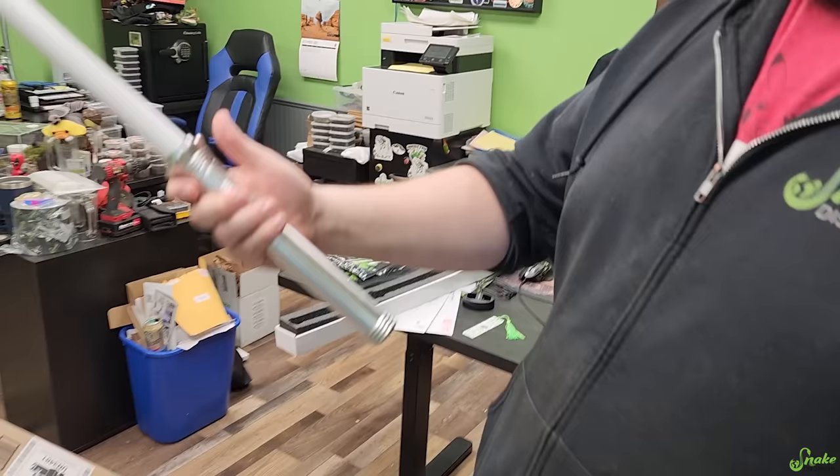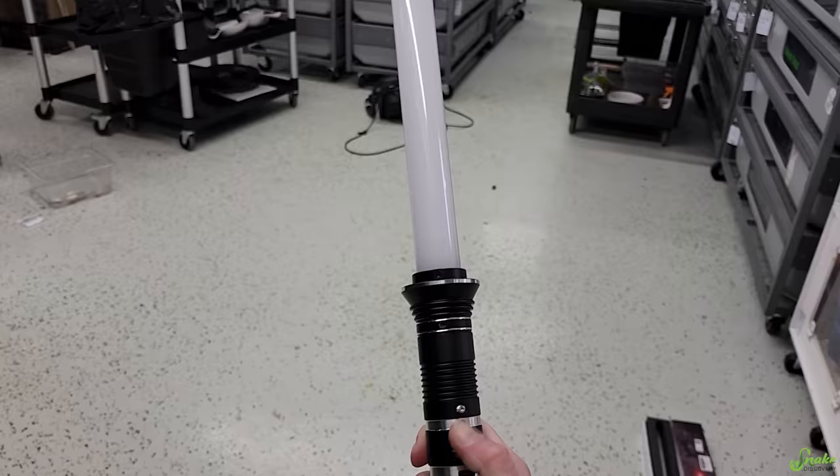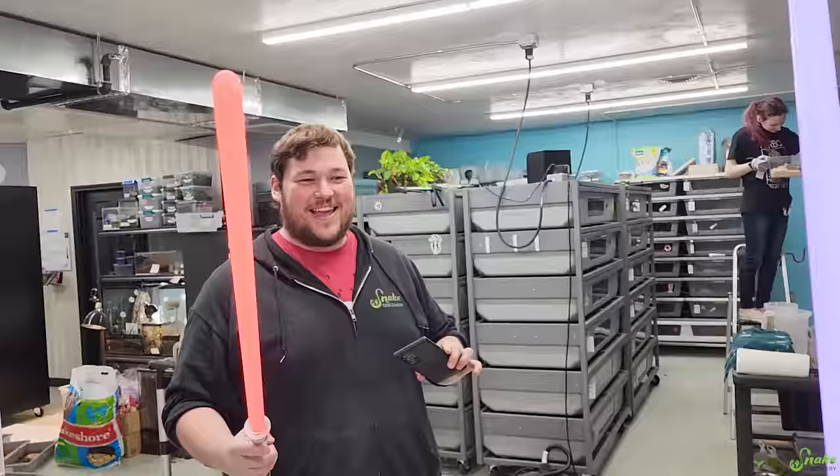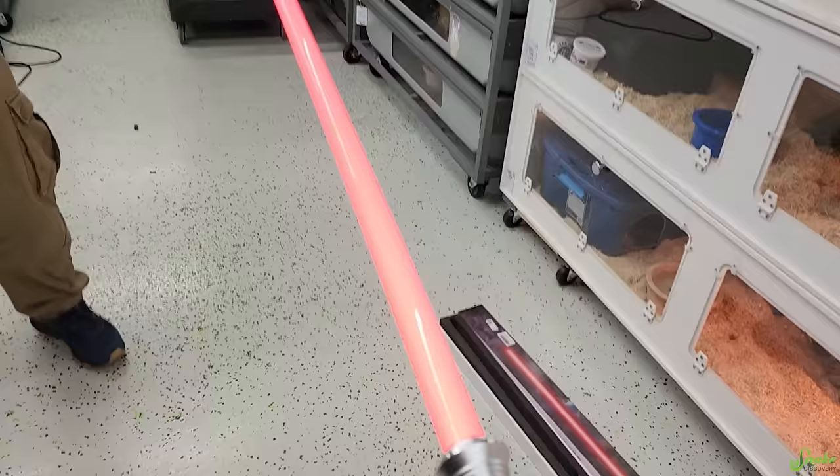I guess I'm evil. Oh my gosh, it makes lightsaber noises! Let me take out mine. I want one now too. Oh my gosh, I have a black handle. I want the black handle. You can have the black handle one. I'll trade you. Mine's super sensitive. Oh, they're both super sensitive. Oh, green. Snake Discovery green!